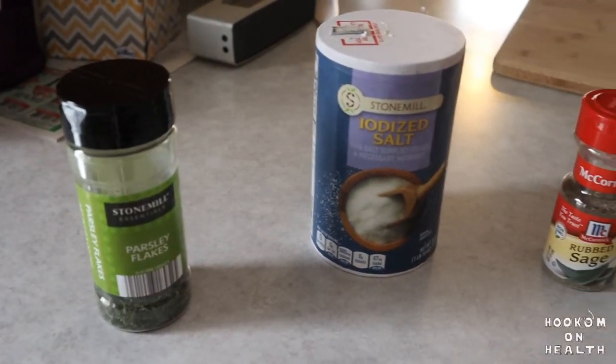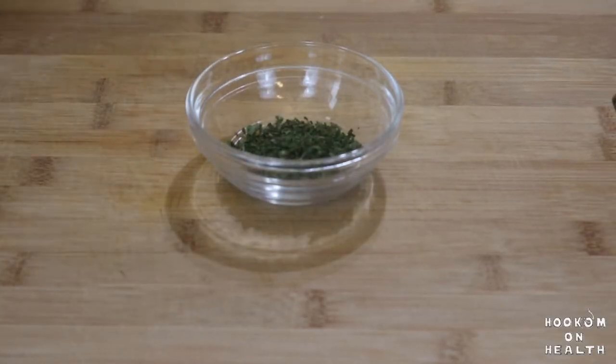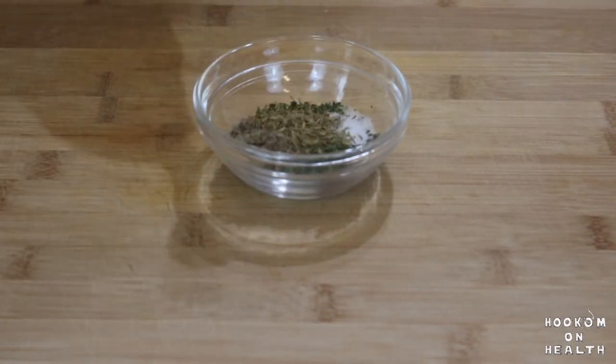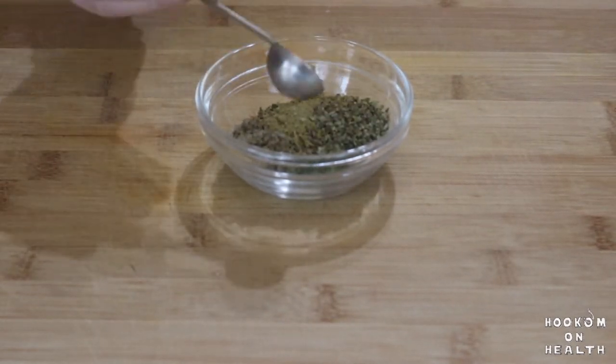Personally, I like a very flavorful and herby chicken wild rice soup, so this recipe uses a lot of seasonings. Into a small dish, measure out one tablespoon dried parsley, one teaspoon salt, one teaspoon dried sage, one teaspoon dried thyme, one half teaspoon dried rosemary, one half teaspoon dried marjoram, and one half teaspoon ground black pepper.